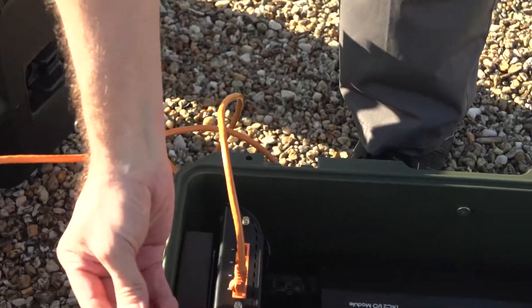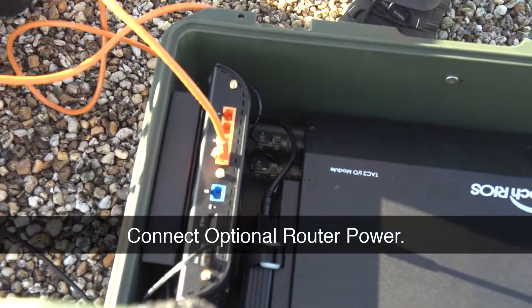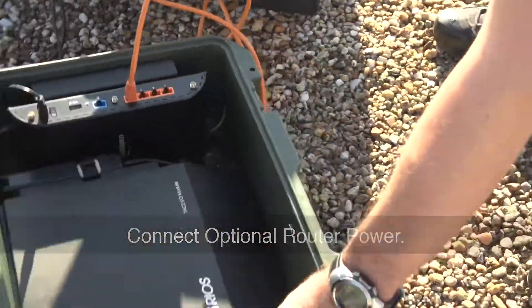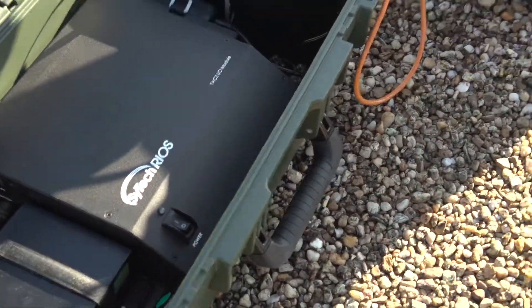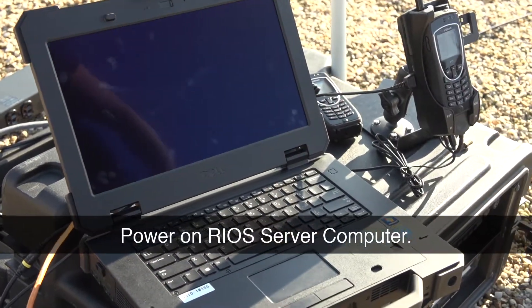And if I've disconnected my router — very important, don't forget to plug that in there. And once you have this connected, you can power on the I/O. You'll get the green light there. Power on the computer. And your saw is set up.